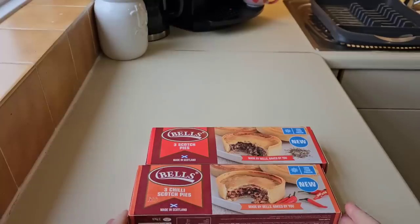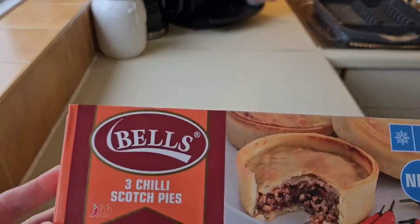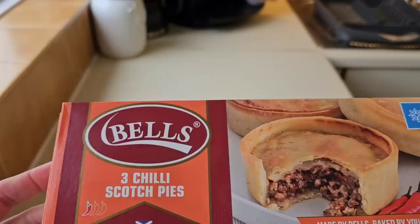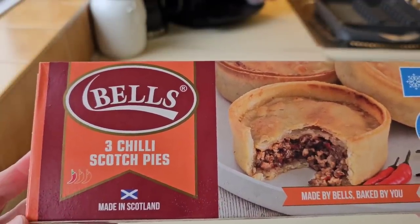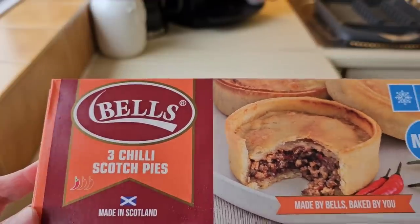So let's have a look at the packaging. These aren't the first Scotch Pies I've done on the channel. I've done pies from Aldi — Fraser's, I think they were — did them about a year ago now. And I've done Gregg's Scotch Pies as well. I enjoyed them. They were the better out of the two. So let's try these Bell's Scotch Pies.